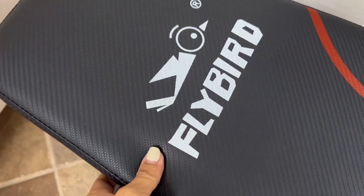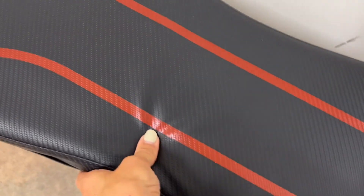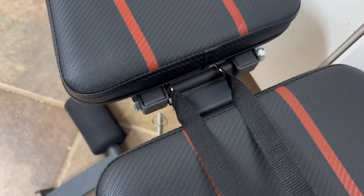What I love almost most about this particular Flybird bench is the incredibly soft anti-slip leather that you can wipe down, and it is cushy, and I like that option about it.